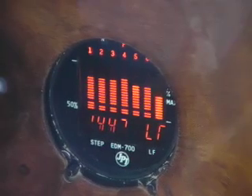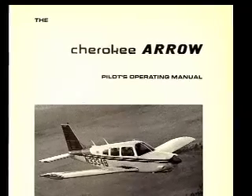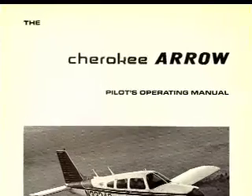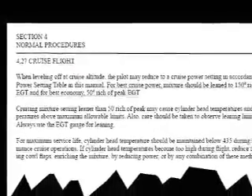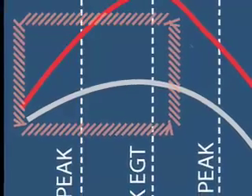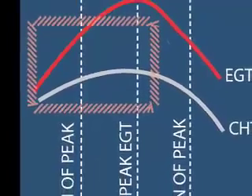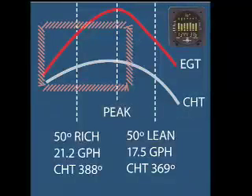Once you know how to accurately monitor EGTs and lean with confidence, here's how you can save gas and save money. Traditionally, engine manufacturers have recommended lean settings between peak EGT and about 125 degrees rich of peak. While these settings produce plenty of power, they also require high fuel flows. The better way is to reduce fuel flow to the lean side of peak EGTs. As you can see from this chart provided by General Aviation Modifications, on the lean side of peak EGTs, cylinder head temperatures are actually as much as 25 degrees cooler than on the rich side of peak. That translates to a cooler, cleaner running engine — and it saves as much as three gallons of fuel per hour.